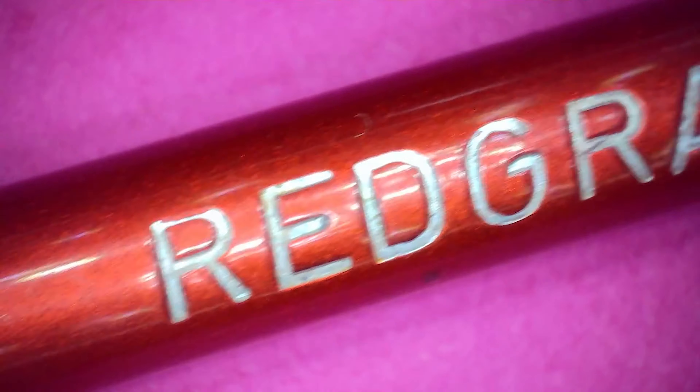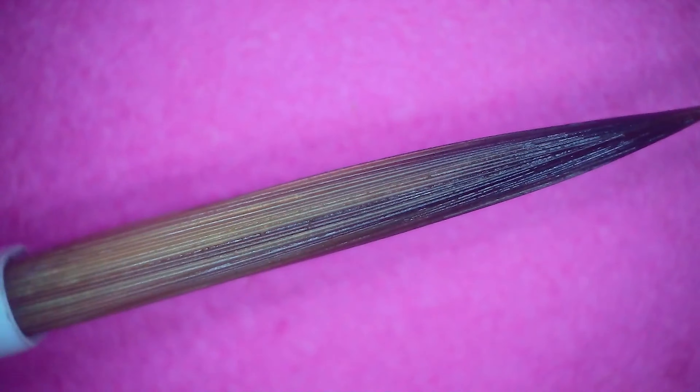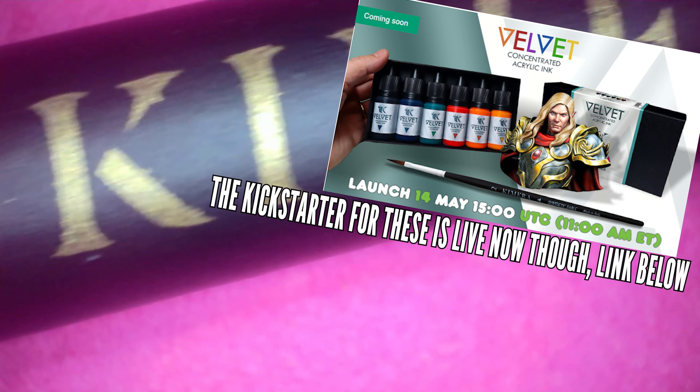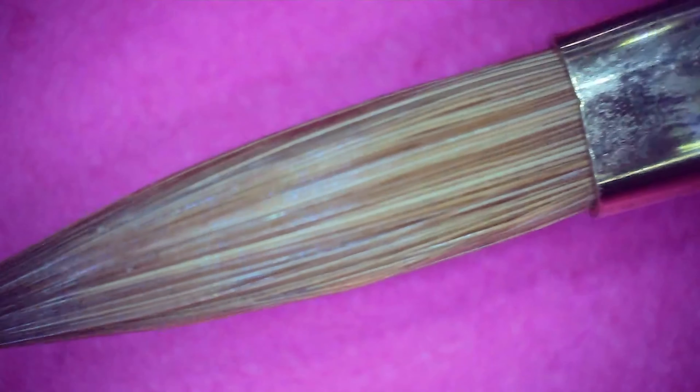Next up is the Redgrass Games size 2. This company has supported me for ages. The bristles are on the floppy side, but I love it for glazing and blending — it's the natural bristle brush I probably use the most. The Chimera arrow brushes are a new addition — the sable ones that is. The new synthetics are ace, but I've only been using them a few weeks, so not long enough to recommend yet. The sable ones I've had for a few months: a size 1 and a size 2, and that arrow shape is unique — I tried to find a cheaper alternative and couldn't.